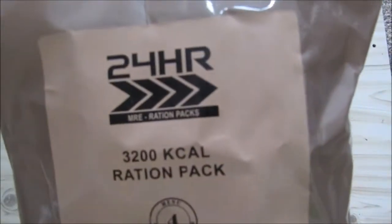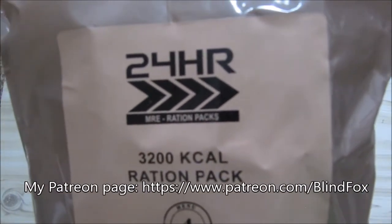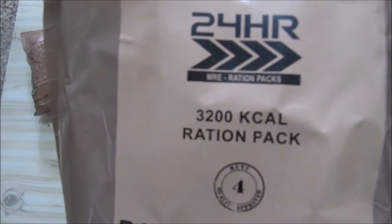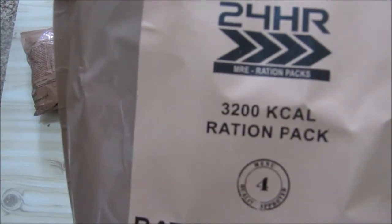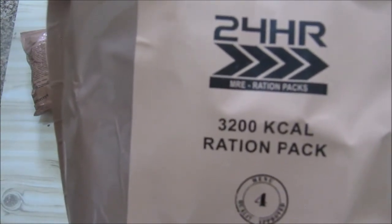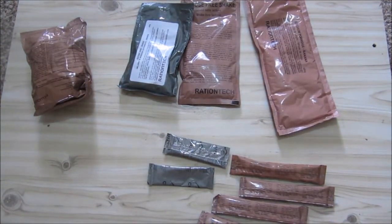Hey this is BlindFox and welcome to my ration review. Please support the channel, please subscribe and please go and donate on patreon.com. So today is the breakfast portion of our Ration Tech 2022 review. Day four, or menu four — this is the vegetarian one, 3200 kcal. They had other menus but the only ones I could get from them were the 3200 kcal menus, which frankly is a shame.